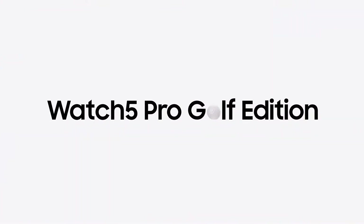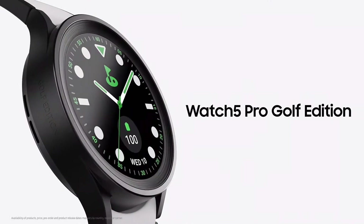And for those of you who love golf, there's also a special Watch 5 Golf Edition.